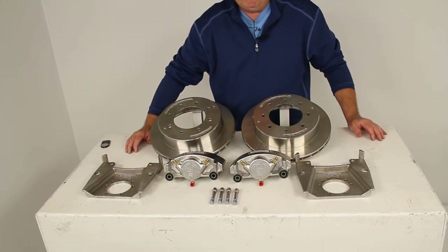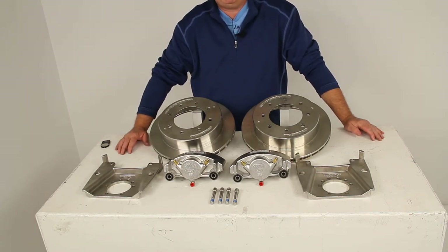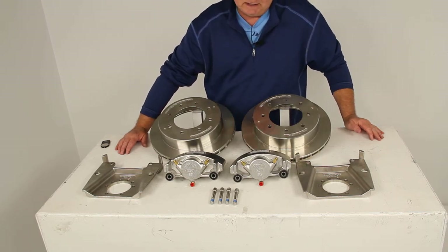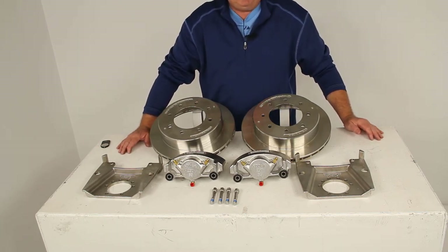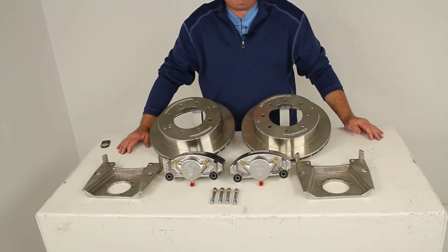One note to mention: when you switch to disc brakes, disc brakes require a higher line pressure — usually about 1,500 psi — compared to standard drum brakes, which are usually around 1,000 psi. To achieve this pressure, you will need a brake actuator on your trailer with at least a 1,500 psi rating.